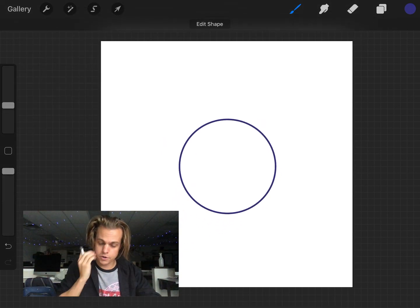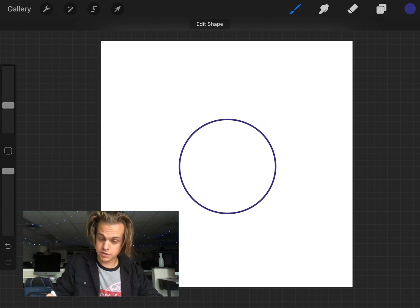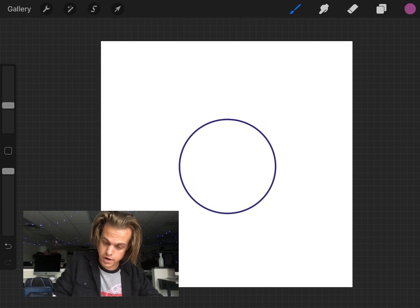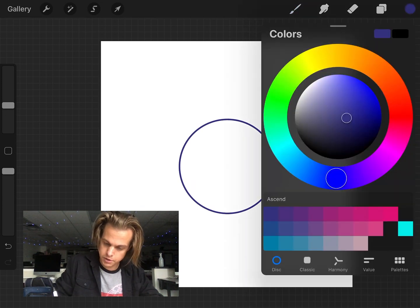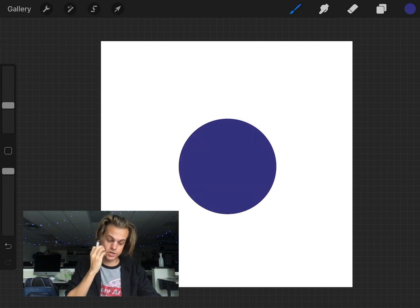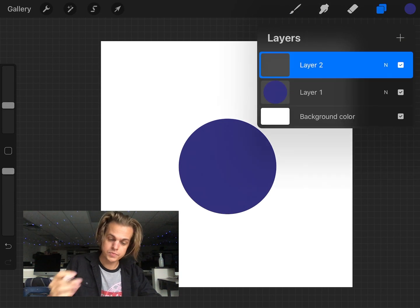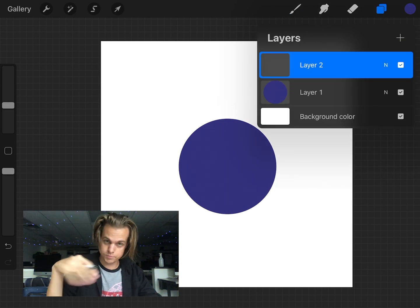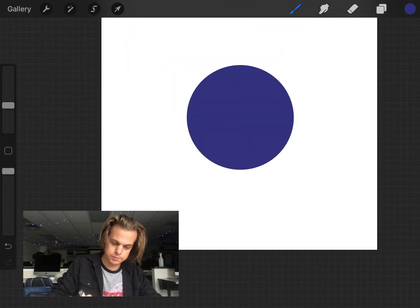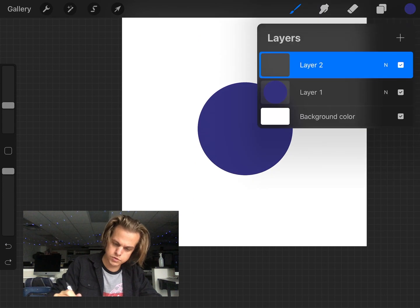You can also use the circle selection tool with the ellipse tool. Now I want to fill this shape. The easy way is to click and drag my color dot over the shape and drop it — it fills in with any color. Then I'm going to go ahead and create a new layer. Still with streamline at max and my monoline brush, let me scale this layer up a bit.